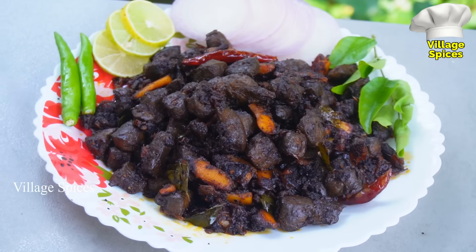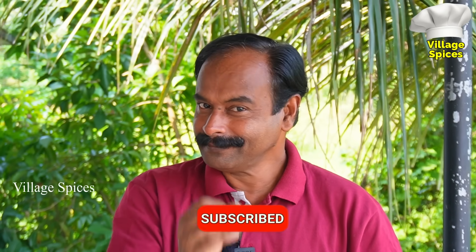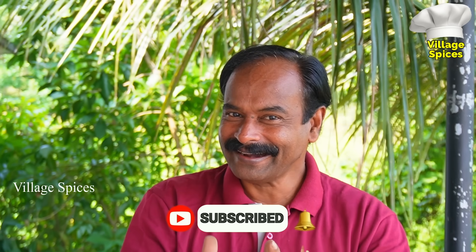I just have a little liver fry. This is going to be a big deal. Hi, hello everyone. Everybody is hungry. You should be able to cook a liver fry. If you want to cook a liver fry, we will cook for the time.